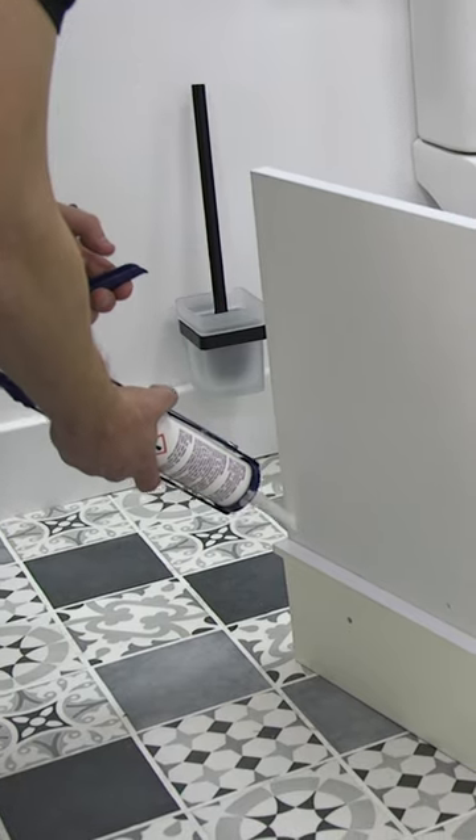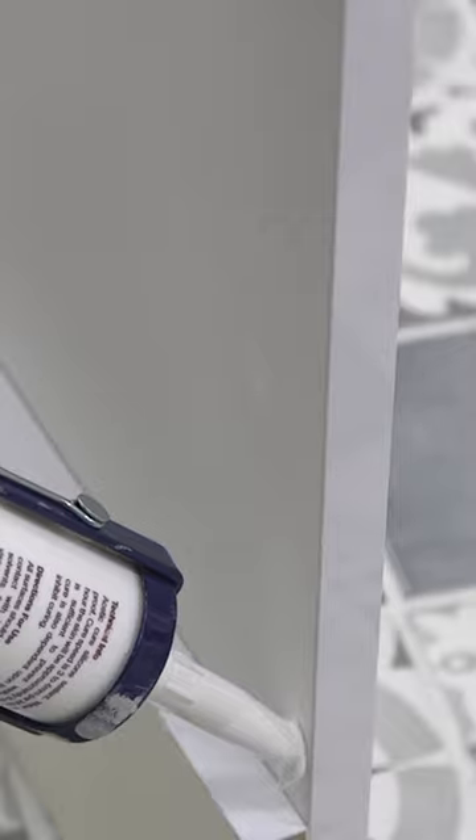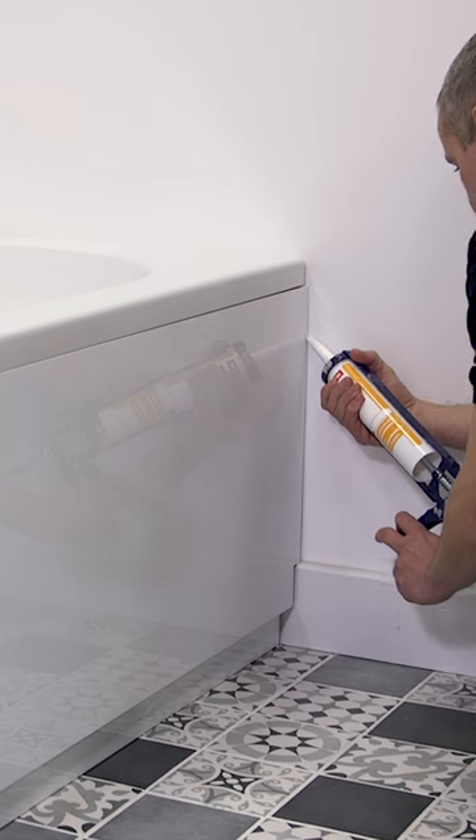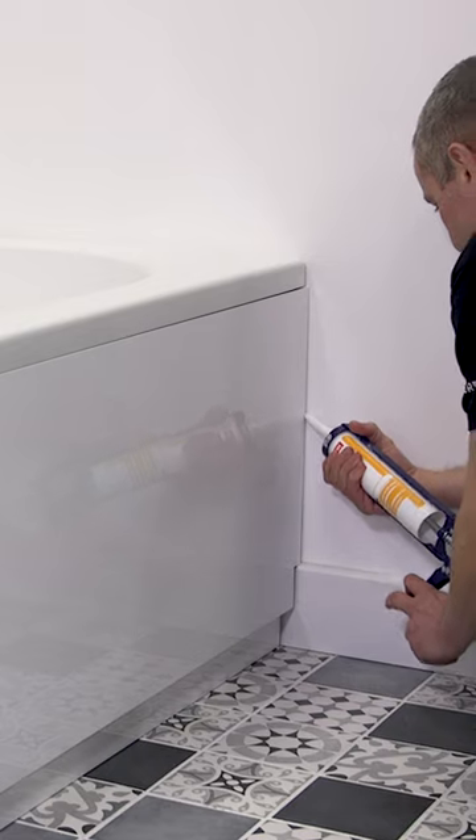Apply some adhesive to the inside of each panel end where it will meet the baton fixed to the wall and slide the L-shape into position. Fill the joins with a bead of silicone sealant to ensure a watertight finish.